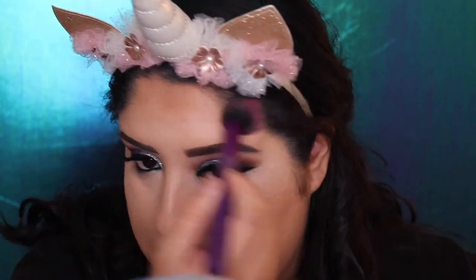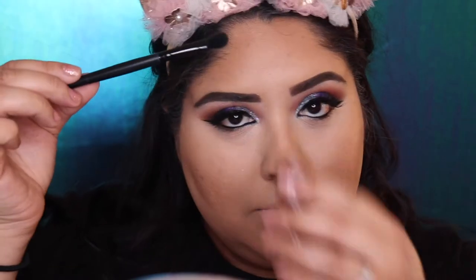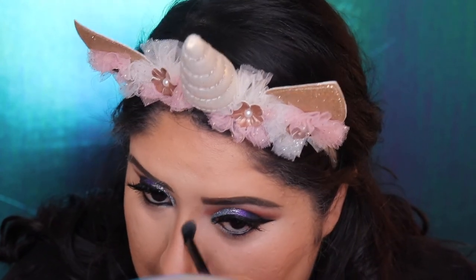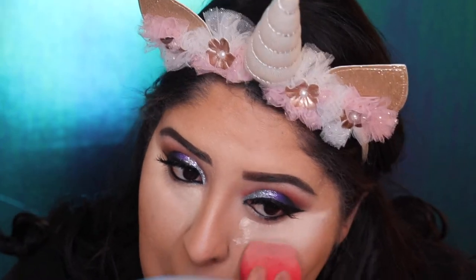Now we're going to grab the Contour Stick from Wet n Wild in color Whelna, and we're going to grab the Royal & Lake brush on the contour brush and blend on our forehead, on our cheeks. Then we grab an e.l.f. brush and contour our nose — blend until you have the perfect nose. Now we're going to grab the Loose Powder from Maybelline Fit Me, put it under our eyes, and go ahead and bake.